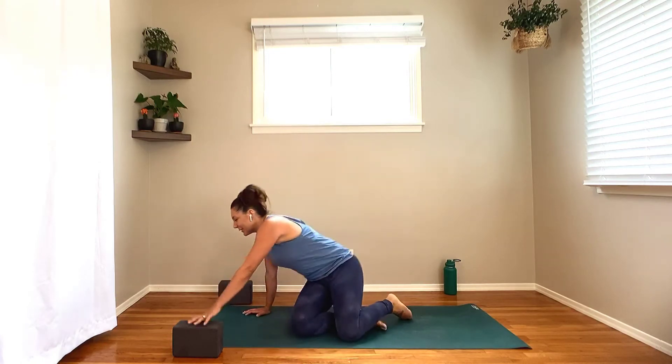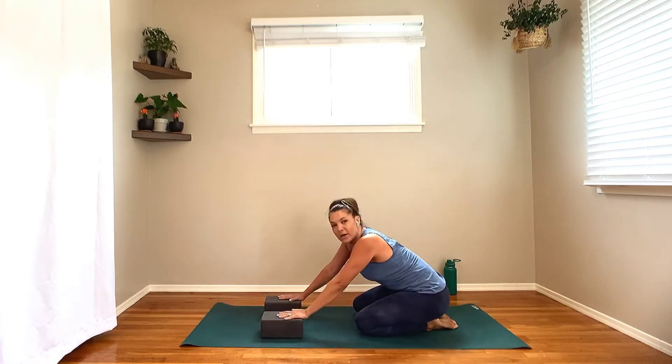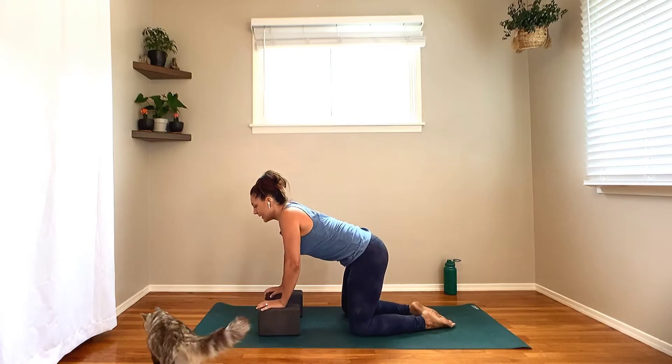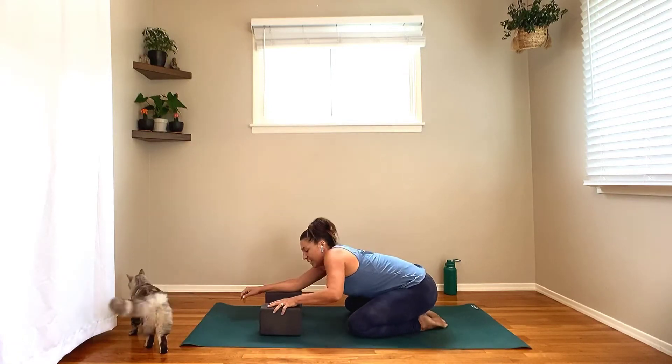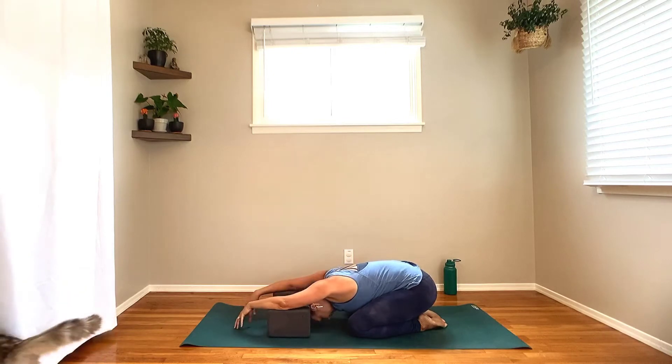So let's go ahead and get started. I want to start you in child's pose with the blocks underneath the elbows. You can take those blocks on level one, the lowest level, or level two — just depends on how open you are underneath the arms, the shoulders, deltoids, things of that nature. Make sure that they actually are underneath the elbows; sometimes they end up underneath the wrists. This way your fingertips can graze the earth on the other side of the blocks. Allow the shoulders to soften away from the ears, and let the heart melt towards the earth. Just take a couple of moments here to settle in, settle into you on your mat. Checking in with your body here today — how are you feeling? What are you feeling? And where do you feel it?